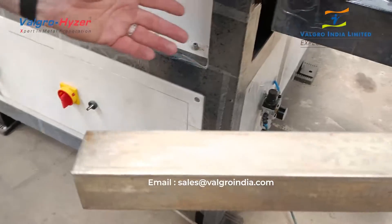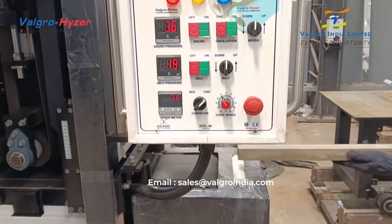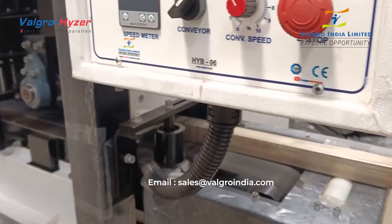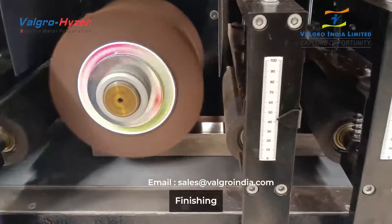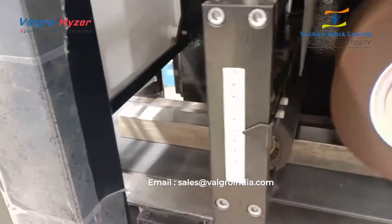This is a single side machine, so we're only going to be working on the top edge of the material. We have our wide belt sanding operation first, and that will feed into the rotating and oscillating Scottsprite brush second, and then our outfeed.